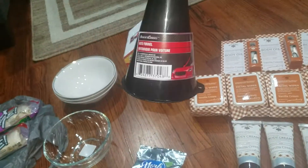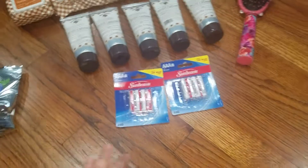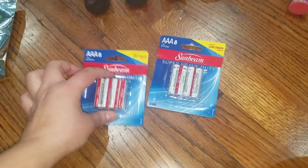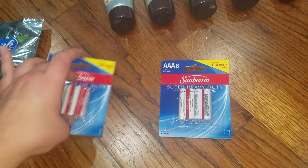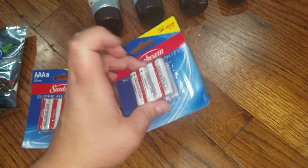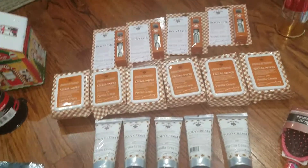My husband got a funnel because whenever he needs one we don't have one, so we got one of those. We also got some triple-A batteries — my husband grabbed these just so we have them in the house. You can't beat eight for a dollar, and they work really well.